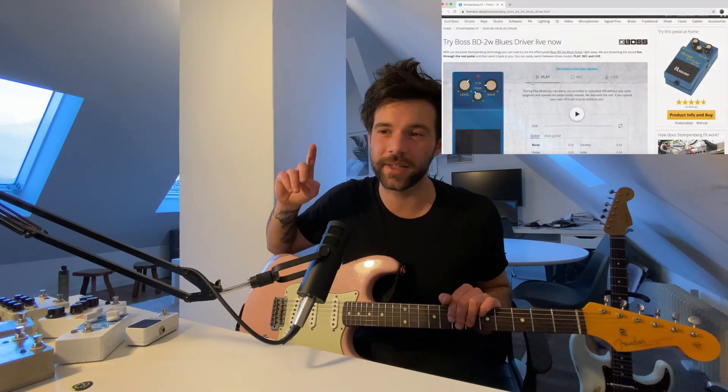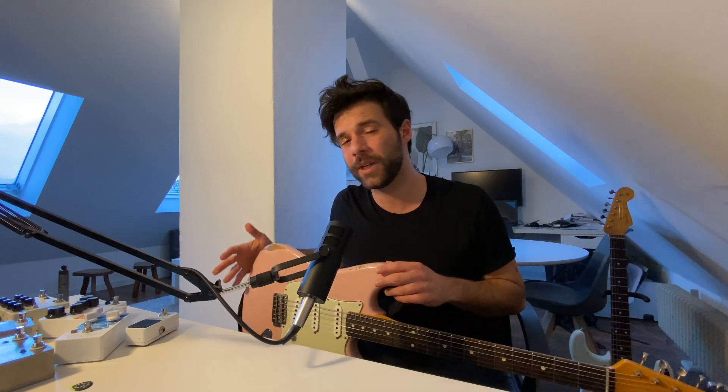That was really cool. Now let's try the second mode, which is right up there and it's called Rec, short for recording. That mode basically allows you to record your actual bass or guitar, put a little sample of your own playing, and play it through the effect. In my opinion that is the best option on there, because it's going to be your instrument, your pickups, your touch — and obviously the pedal is going to respond differently to all of that. So I think that's probably the closest representation of what the effect would do for you. Let's record something and play through the effect.